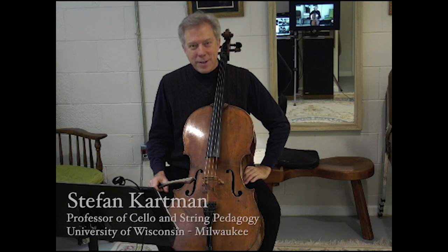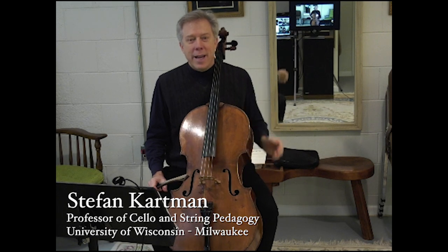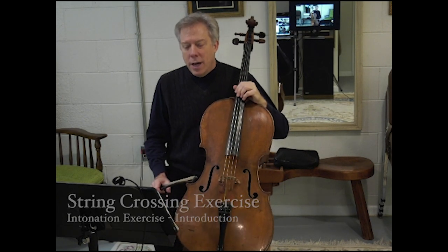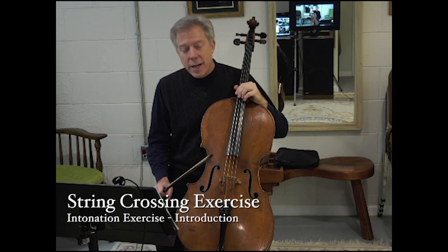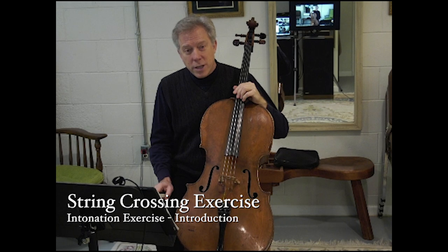Hello, my name is Stephan Cartman. Welcome to my studio. Today I'd like to talk a little bit about a string crossing exercise. This is called the string crossing exercise and it's on page 24 of An Artist's Guide to Cello Technique.